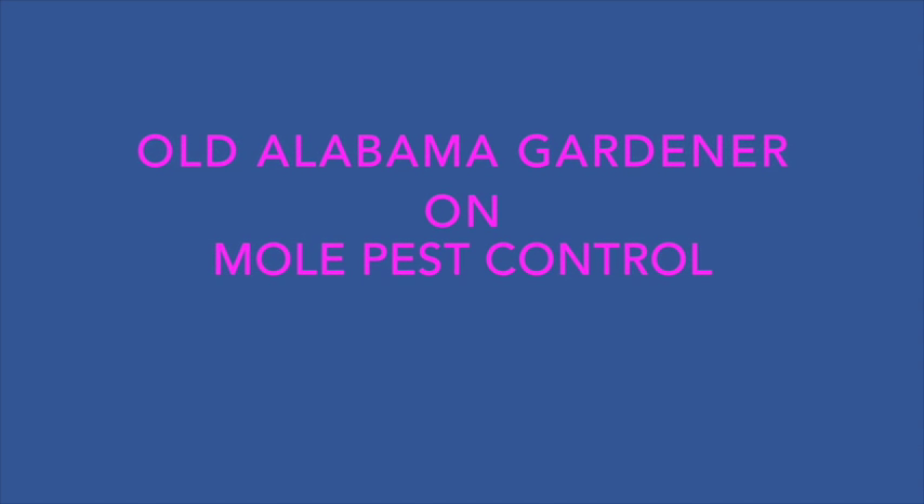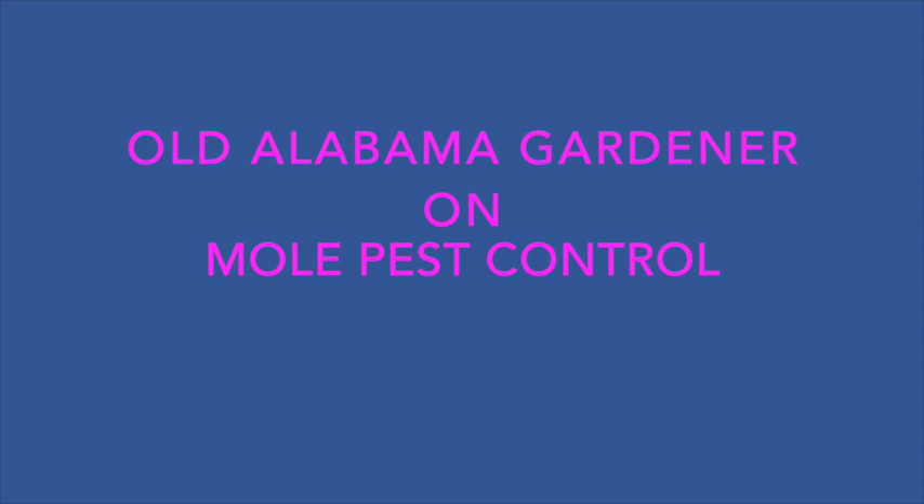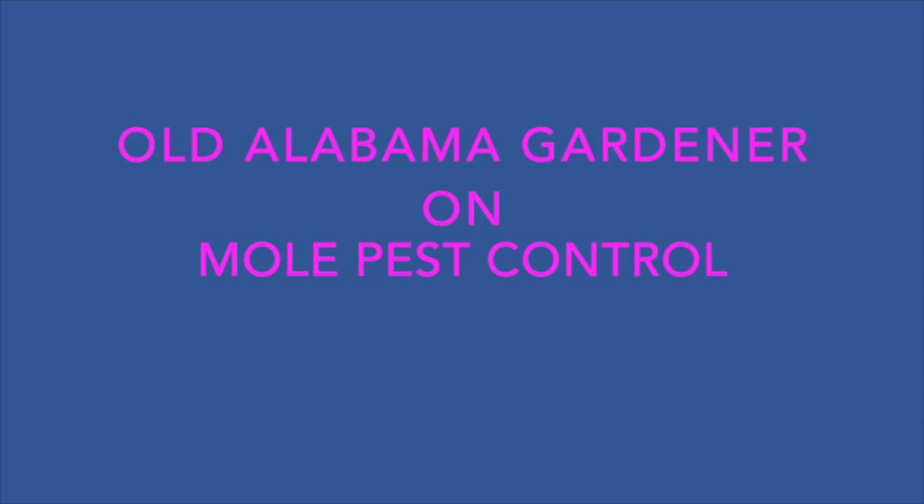Old Alabama gardener on how to get rid of moles in your yard or garden. One day you go out into your garden or your yard and you see the ground raised up, little portions of the ground cracked apart with all kind of little erratic paths — you know you got a mole working right there.